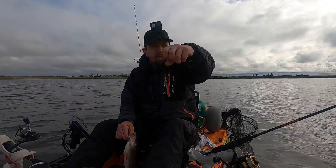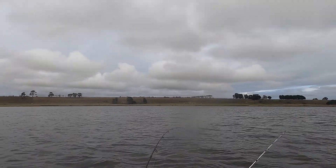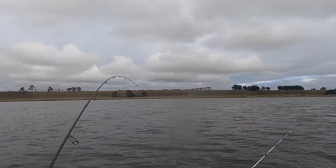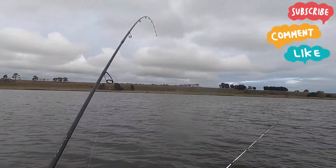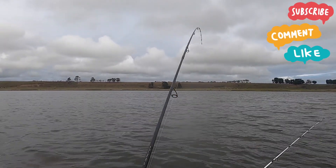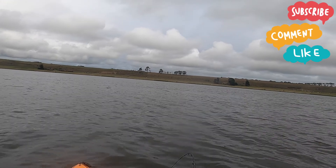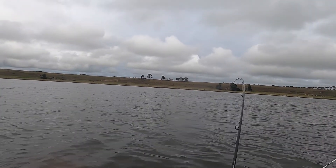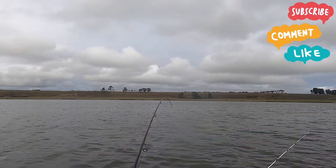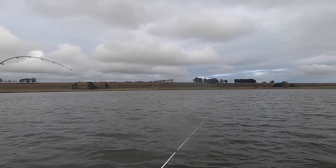And there's the lure that's doing the damage. Really good fish, this one. Staying deep — that's always good, means it's a decent size. Doesn't want to come up yet.